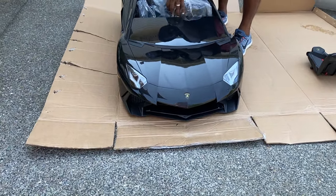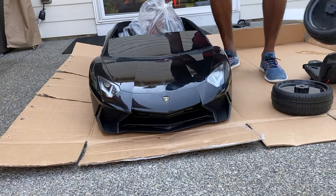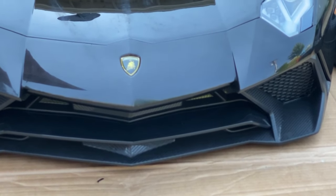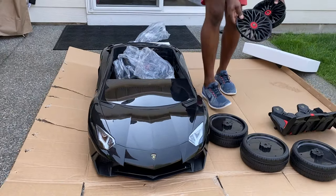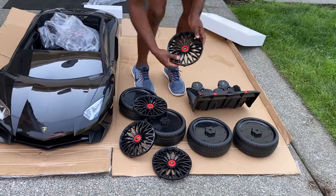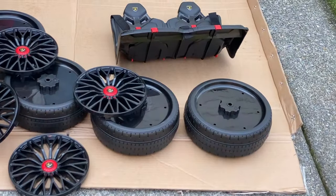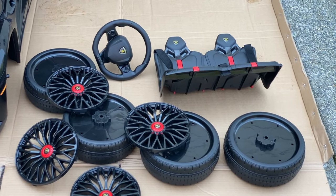We got the tires, and we got the wheels, the ribs — nice. Black on black, black on black on the controller.